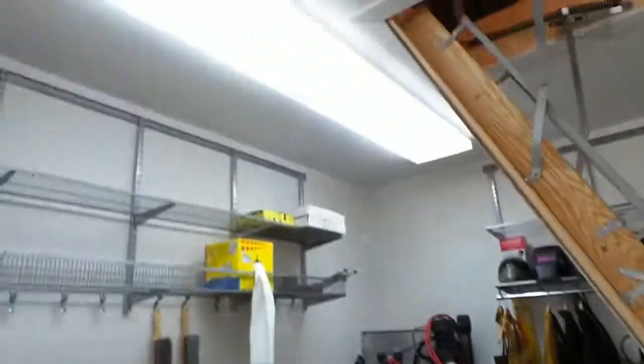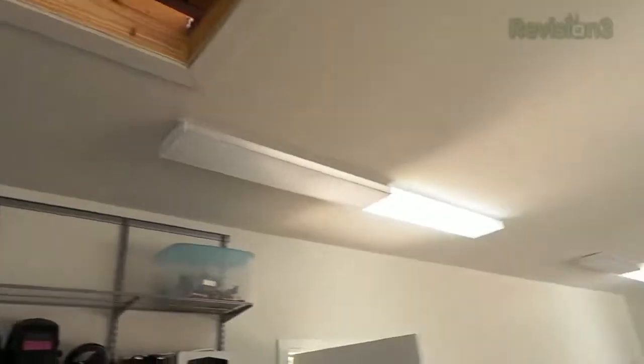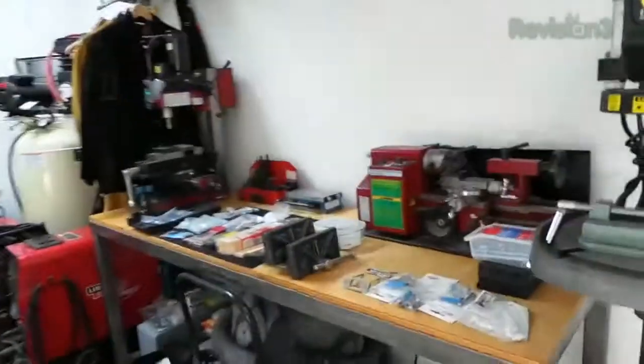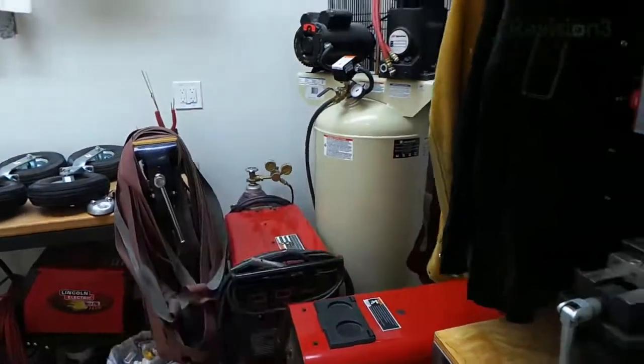We also put a ton of lighting in the garage because I don't just work in the day — sometimes I work at night. Over the workbench area we've got eight feet of lighting with four rows of light bulbs. There's more lighting over here and over there. There's almost 90,000 lumens worth of light in this garage when it's all turned on. Another thing we did: 220-volt outlets everywhere — I've got like six or eight in here, and those are what I need to power these big industrial kinds of equipment.